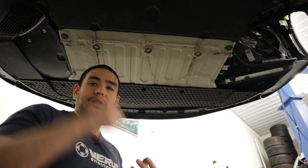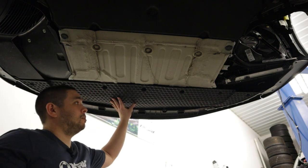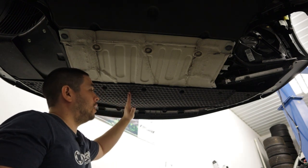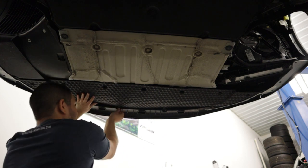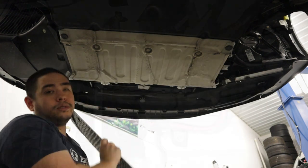Once you have both wheel liners removed, focus on the front splash shield. Any bolts that are still remaining, remove them from the splash shield in order to get it down — T25s. Pull this shield out.